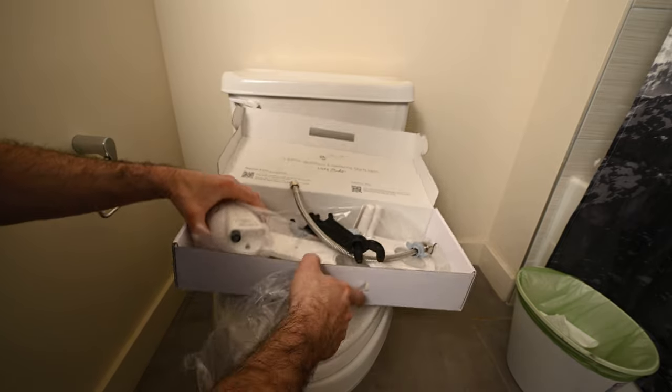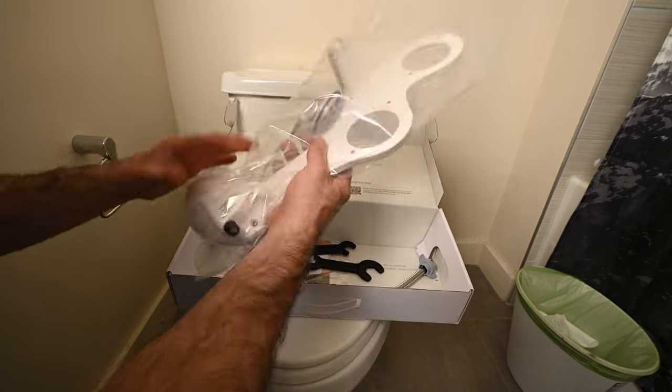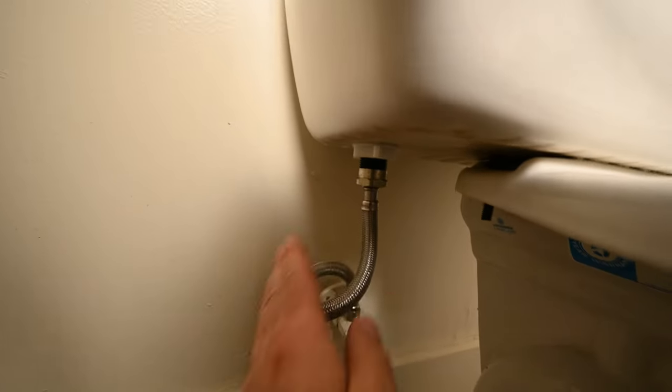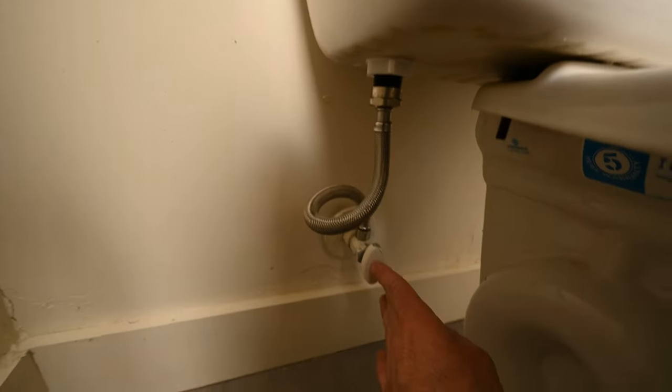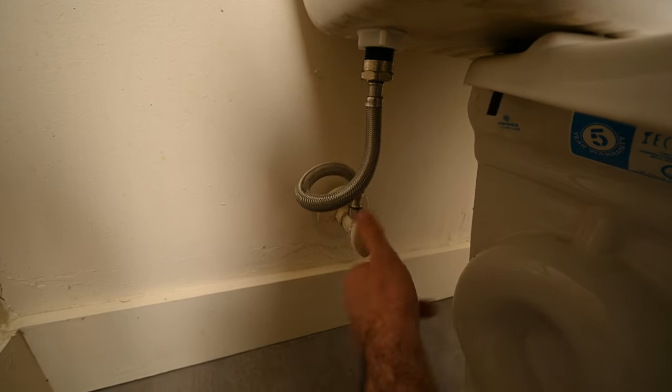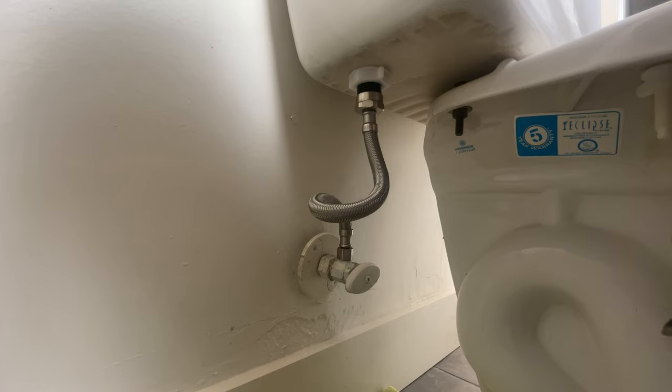Here's the bidet itself. Turn off your water supply — here is our water going into the toilet tank. Here is our water supply valve. I'm going to turn it to the right until it stops turning.